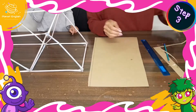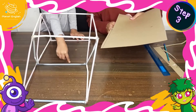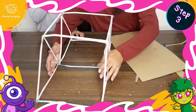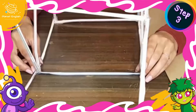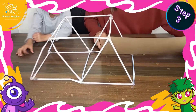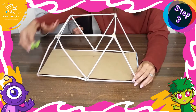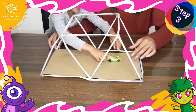Step 3: measure and cut the project board to fit at the bottom of the bridge, and if needed add more straws for support. Now drive the car across the project board.